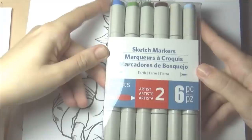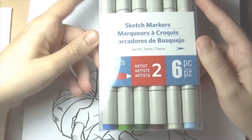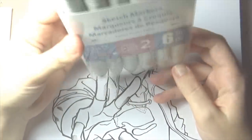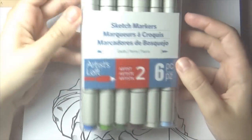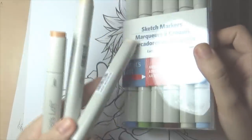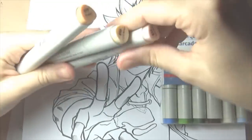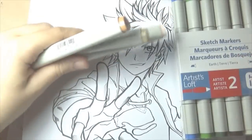What I have here is Artist Loft's sketch markers with double tip. Artist Loft's is a Michael's brand — their own home brand. The markers have a chisel nib and a brush nib, similarly to the Copic sketch markers. Here I have a set of six pieces with earth colors and I also bought three single markers, because I wanted to have skin colors as well. I'm gonna be coloring this artwork, but first I'm gonna be showing you these markers up close.